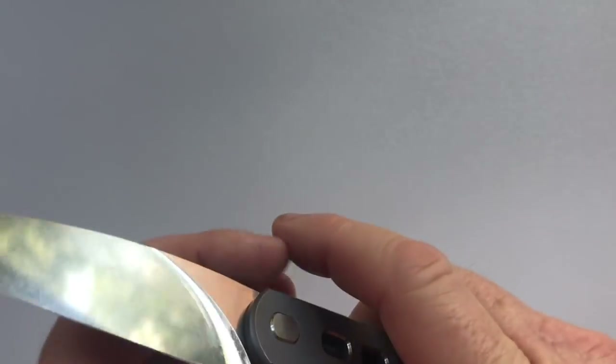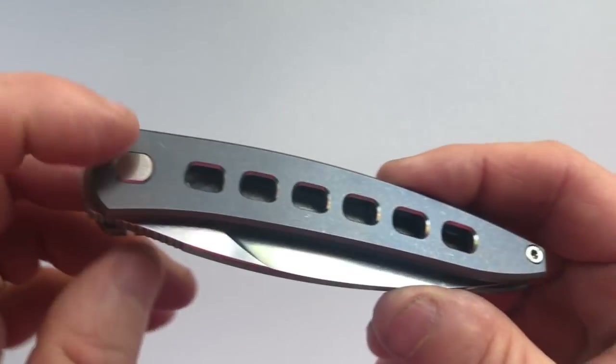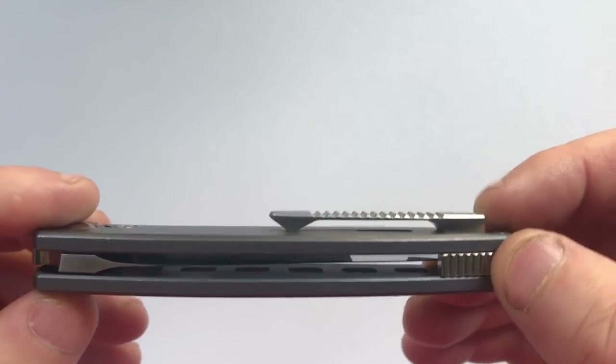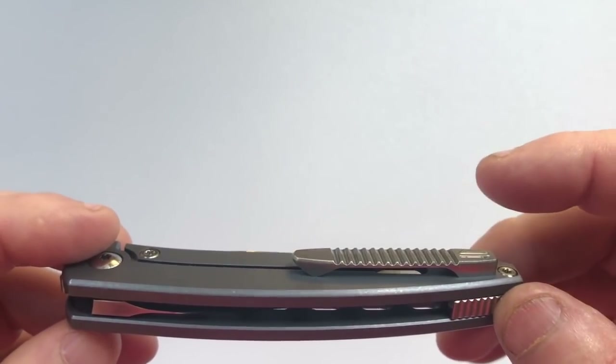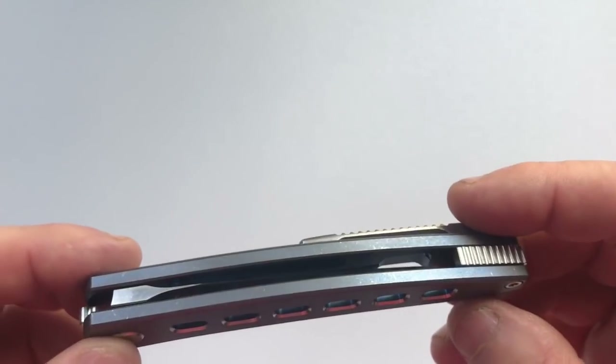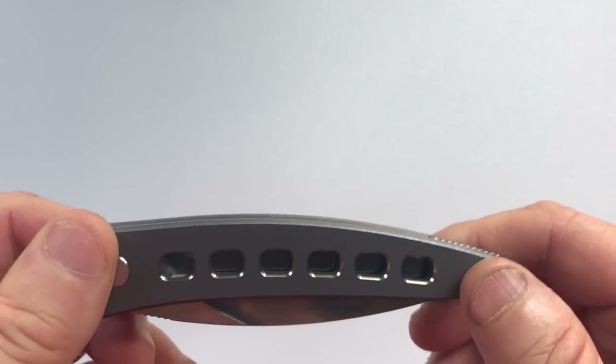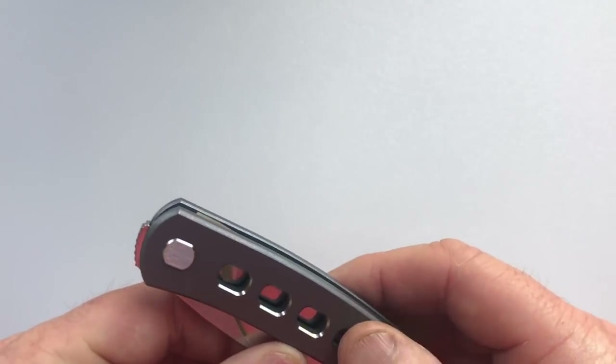The construction is simple. It has one pivot and one screw to hold the backspacer. The clip is held by internal screws — it's a very simple, beautiful, clean design with minimal signage, most of which is on the inside of the knife.